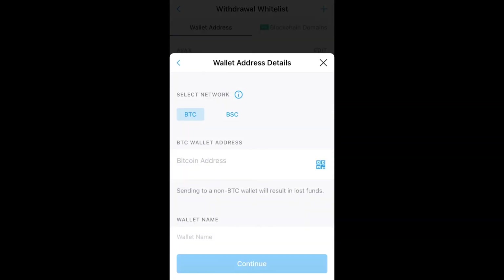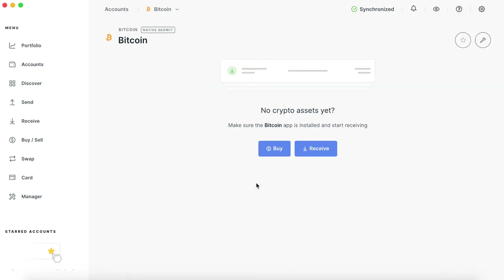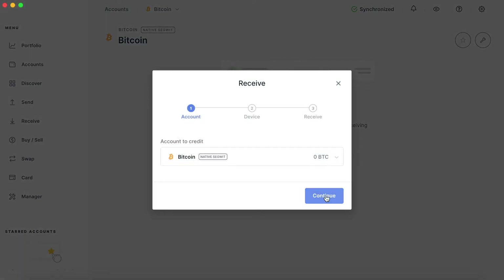Make sure you have BTC selected. Now we need to copy the wallet address from Ledger Live over to crypto.com. Click the QR code button in crypto.com, then in Ledger Live hit Accounts, make sure your device is connected, and it will generate your wallet address.